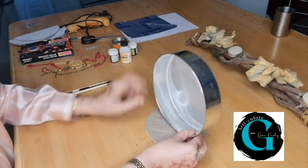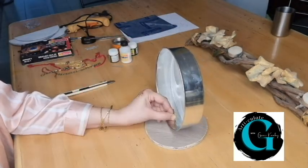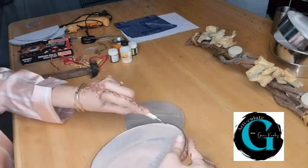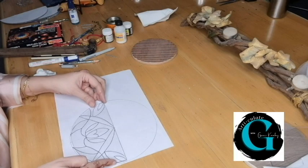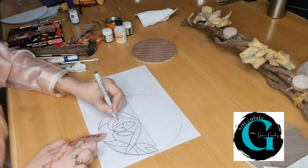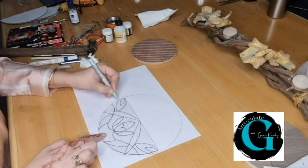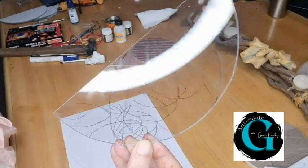So making a puncture over here so that this can be suspended. I have traced everything out with a fine-tipped permanent marker.